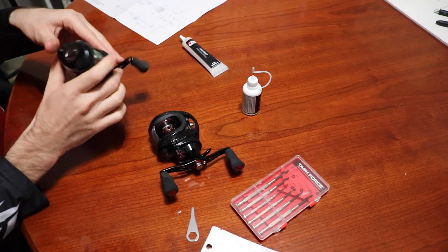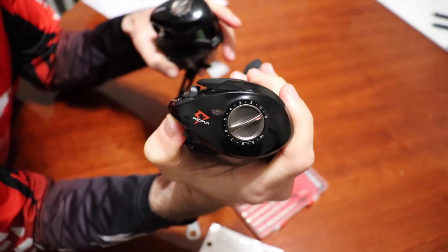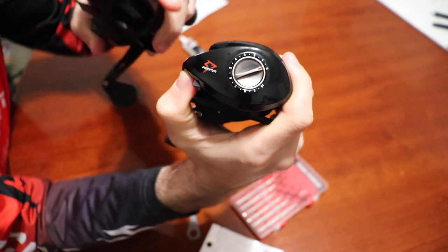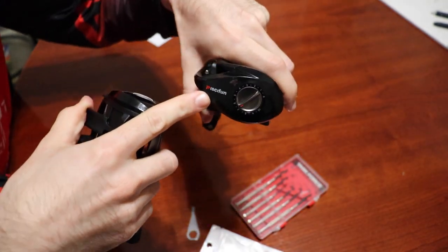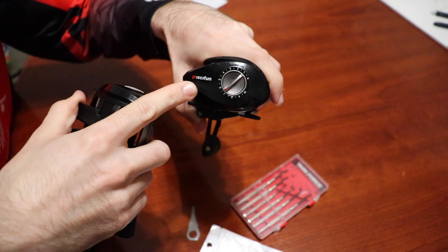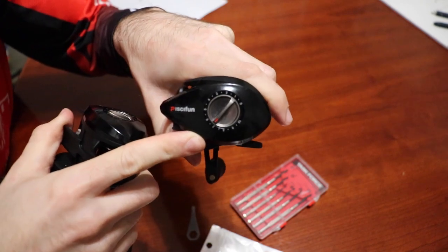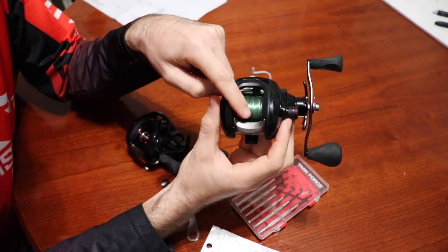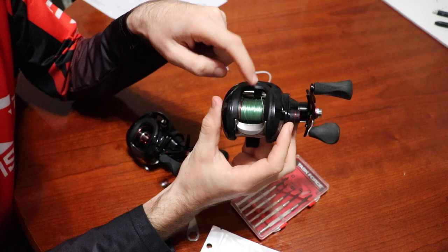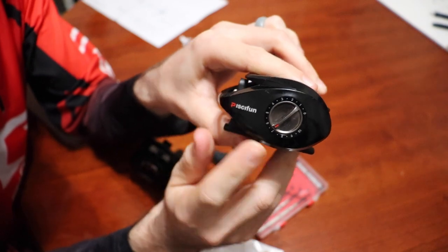These are the exact same reel. The brand new one has the mags still set to zero and a brand new logo. The older one has the old spelled-out PCFun logo and the brakes are set at about seven — so I must have had something heavy on it. We're going to start with the older reel, taking it apart and oiling it up.